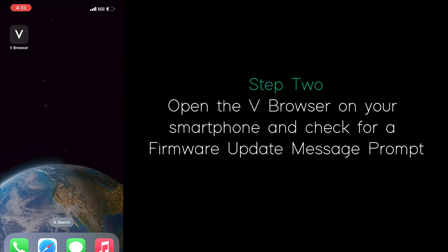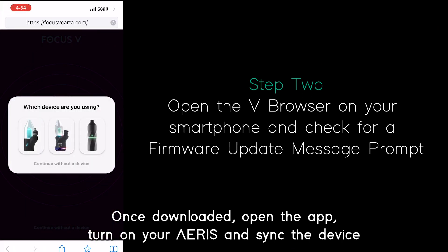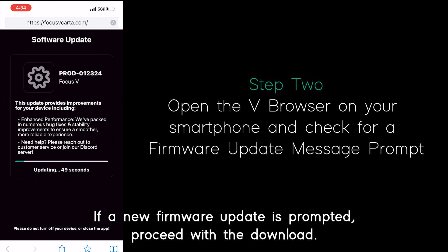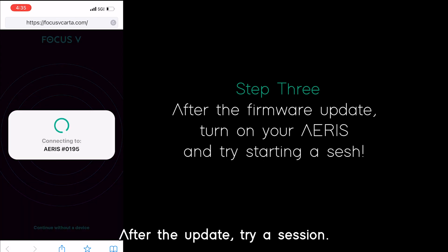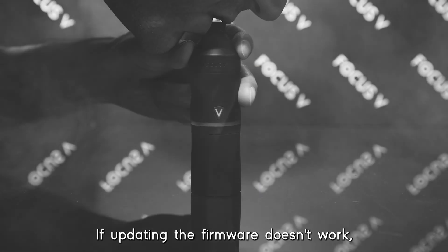Once downloaded, open the app, turn on your Ares, and sync the device with the app. If a new firmware update is prompted, proceed with the download. This typically takes around one to two minutes to complete. After the update, try a session — this should resolve the issue.